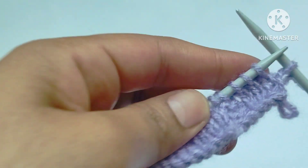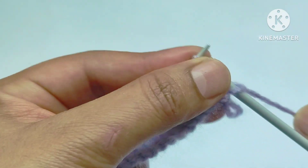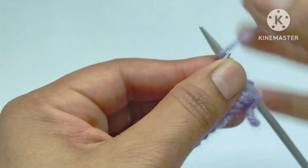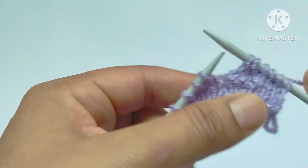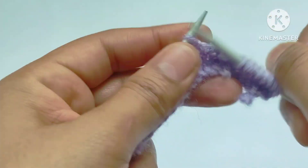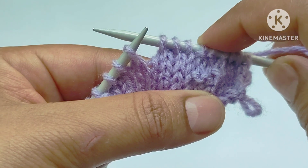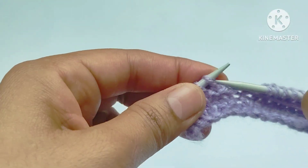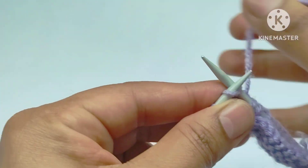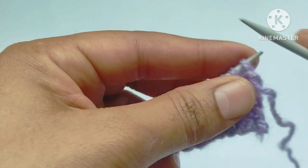Fifth row: knit three stitches, yarn in front, purl two stitches, yarn in back, knit three stitches. We will repeat this pattern across the whole row. The repeat pattern is knit three, purl two, knit three. One more repeat: knit three stitches, yarn in front, purl two stitches, yarn in back, knit three stitches. Last is the edge stitch — knit the edge stitch.